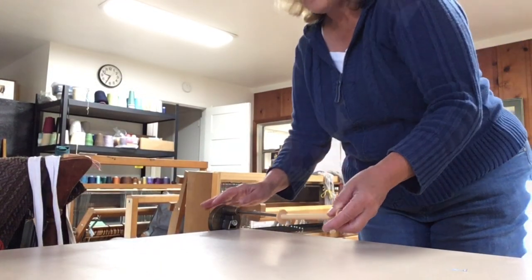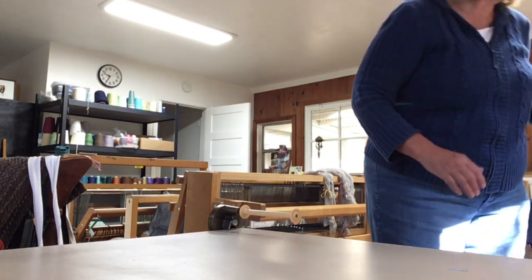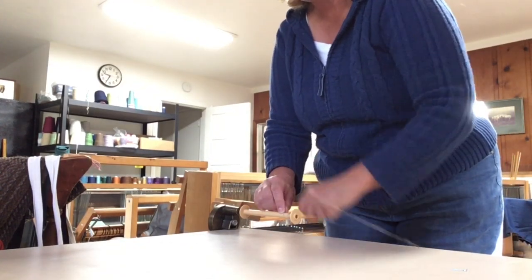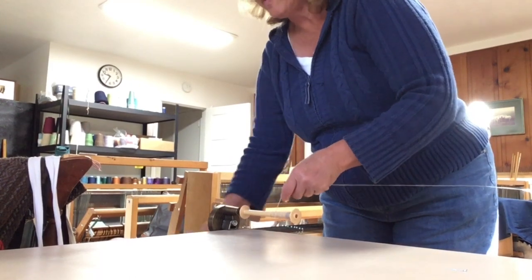This is Christy Redford with the Silverado Spinsters, and I'm going to start winding some bobbins. We're at Mary Ann's house in Napa, and it is a gorgeous day — it's going to be 75 today.